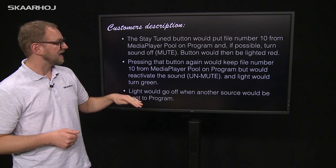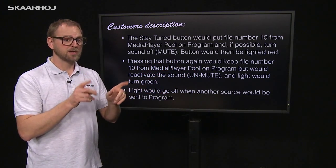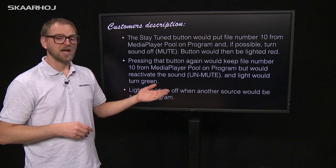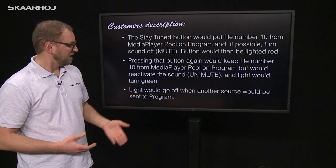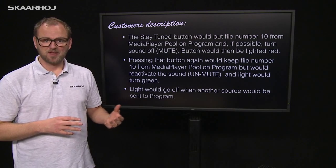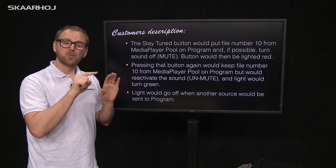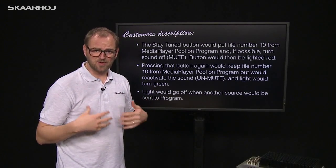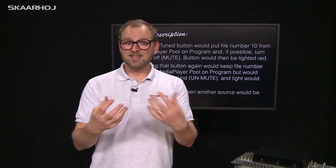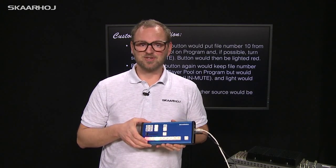If you press that button again, it would keep file number ten from the media player pool on program, but it would now reactivate the sound and the light would turn green. The light would go off when another source is sent to program. That's a really great functional description — very easy for us to understand and program — and this is an example of how you can communicate to us about customizing your controller.